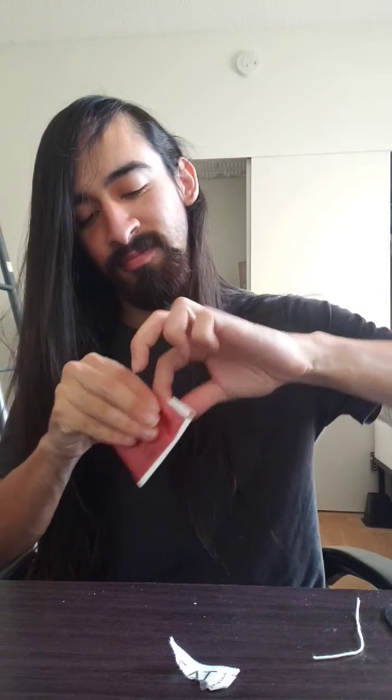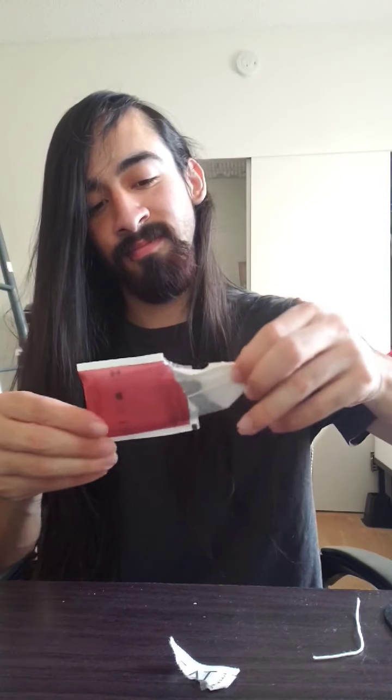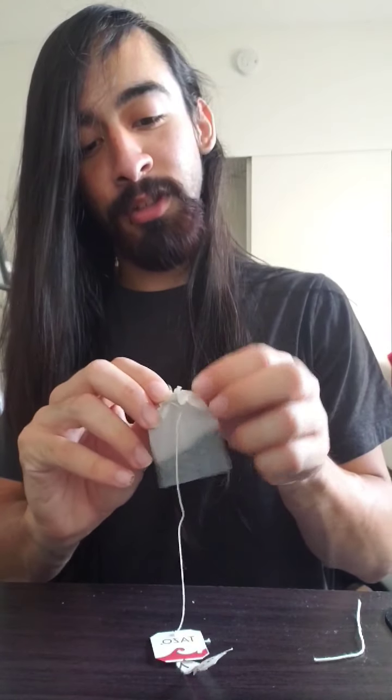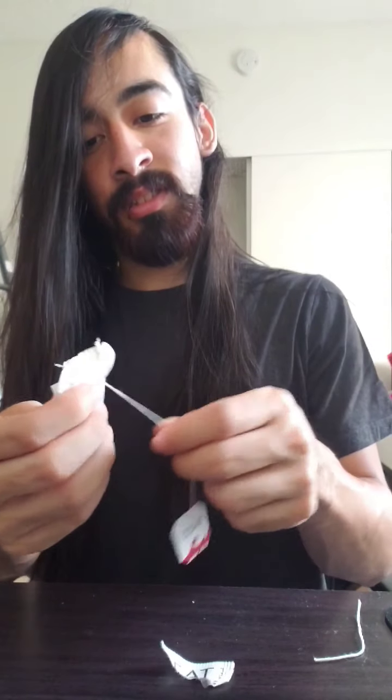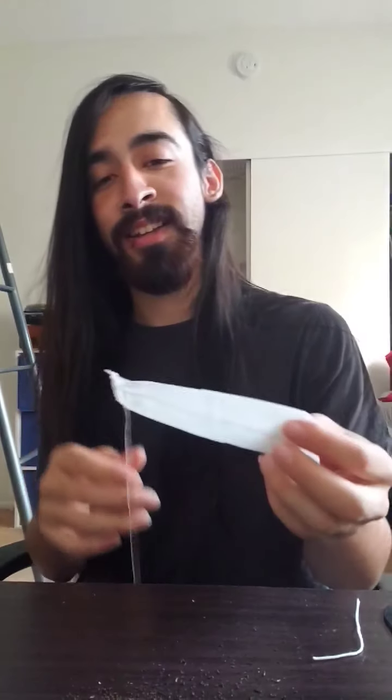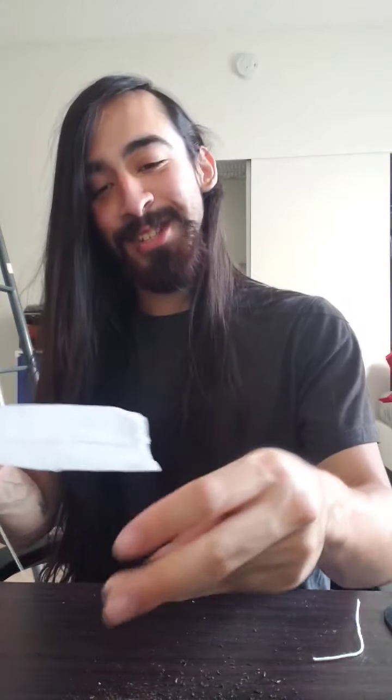So what I'm going to do first is open this up — open this apart, or up, whatever you so desire. I'm going to empty out what's in here because we don't need this. I'm just going to dump that out. And then we got a nice empty tea bag — not like in Halo 3, you know, tea bagging when you kill someone or when you get killed. Let's just move that to the side.